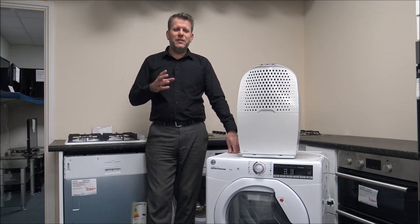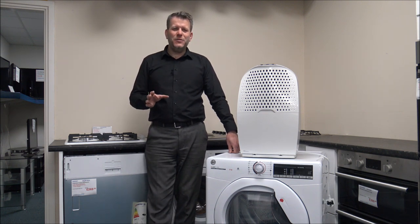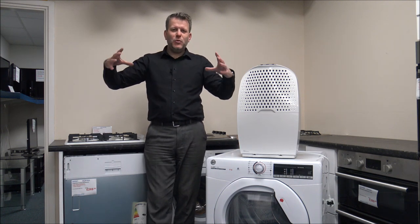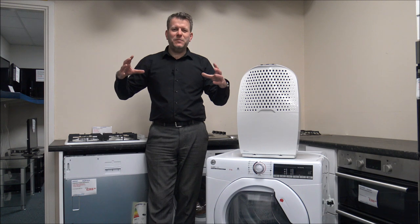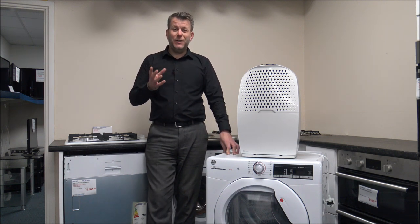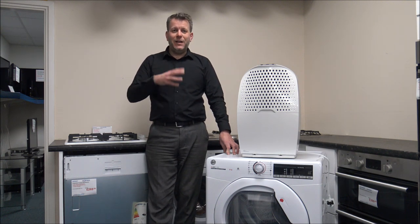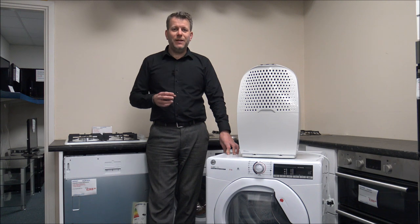There are also spin dryers available — it's not something we see a huge amount, although we do still sell them. It's quite a small device and not many brands make them now, but essentially a spin dryer will spin at around 2800 RPM. It will extract a lot more moisture and water out of the clothes, which speeds up the drying process.